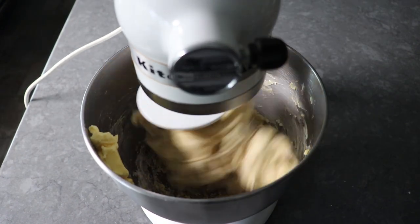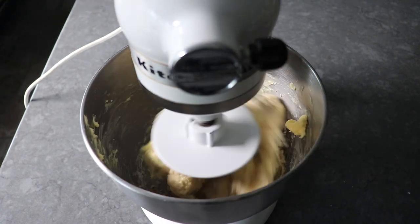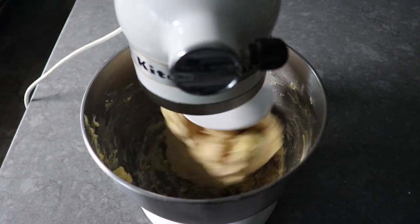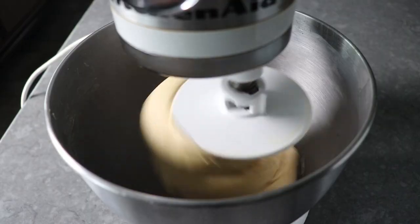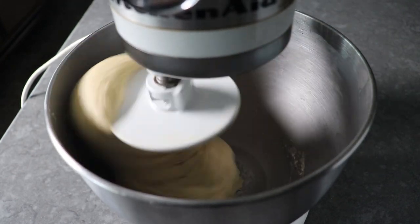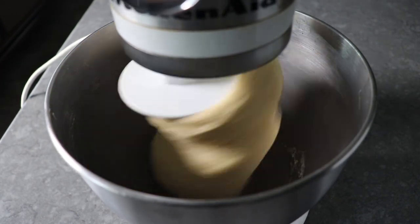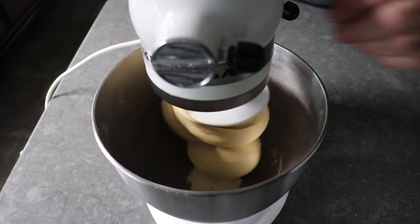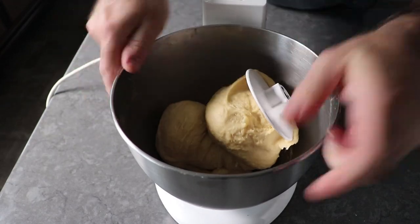Once we have that butter transferred in, we'll go ahead and resume kneading until that butter has been incorporated and a very soft, very smooth dough has formed. If you have to stop this a few times during the process so everything mixes in evenly, definitely go ahead and do that. And once that butter is mixed in, we'll let this knead for a few minutes until we've formed a very smooth, very soft, fairly elastic dough.